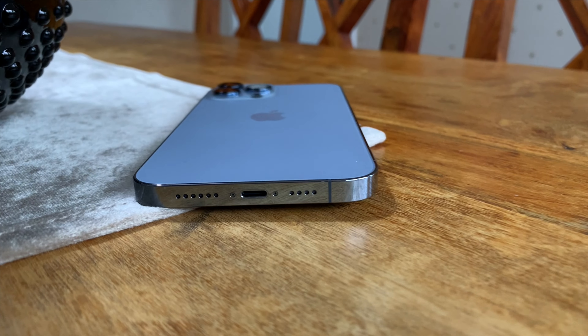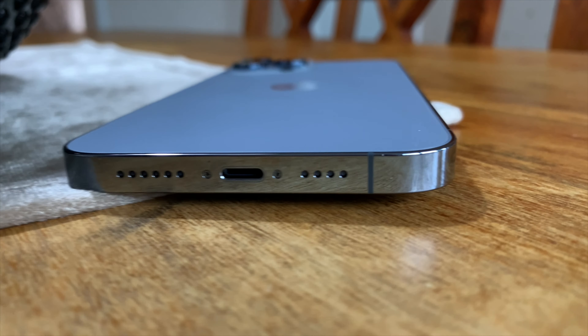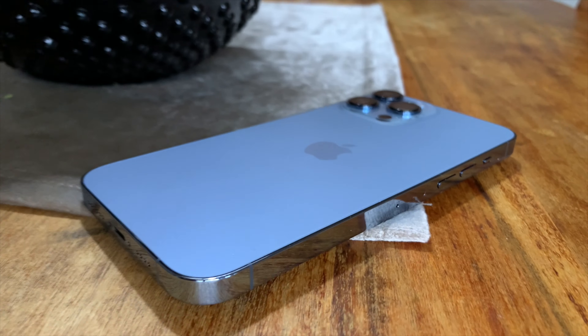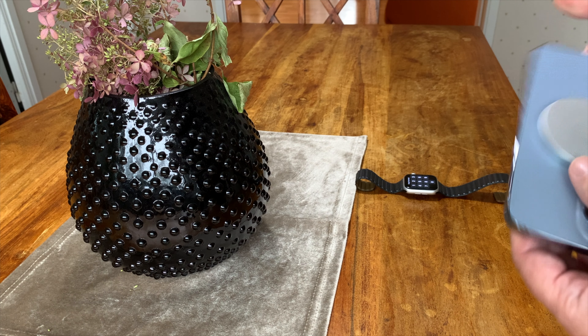But all in all, I really love my iPhone 13 Pro Max. It's a really good phone — I think it's the best phone on the market at the moment, and I don't regret buying it. I think it's a well worth investment. I will have it for at least 3 years, maybe 4. We will see.